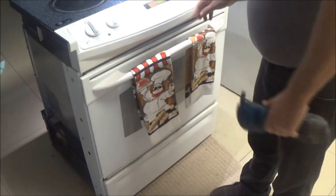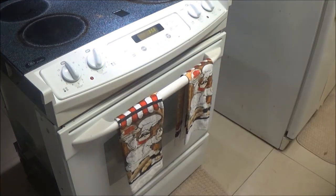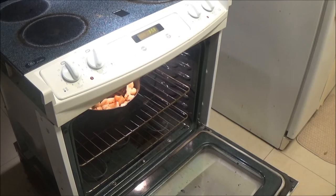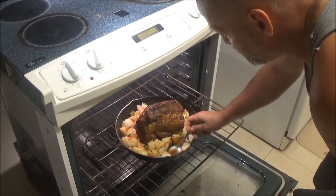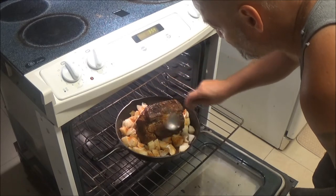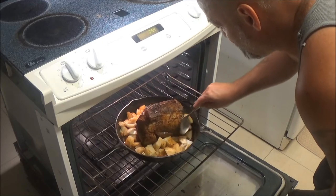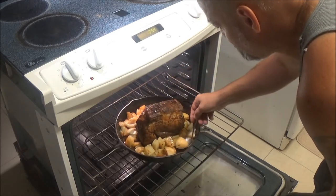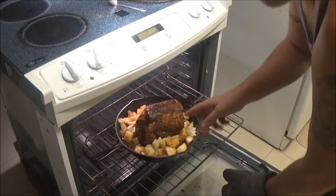Let's set it for about 30 minutes and we'll come back and check it. Okay, we've got 30 minutes done. Looking nice. We're going to baste this and stir up the potatoes and onions a little bit — you don't want them drying out either. We'll come back and check it again in another 30 minutes.